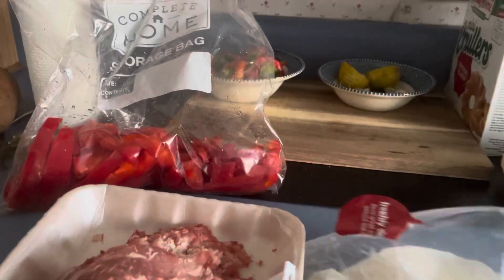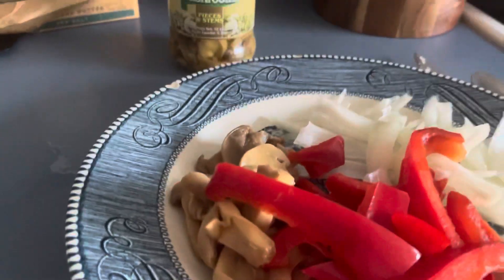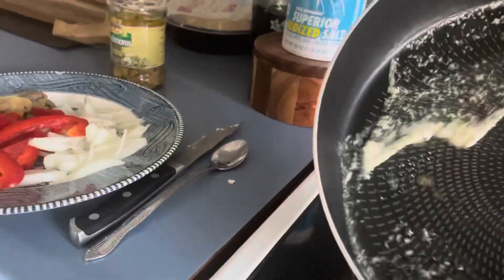Tonight on What's for Supper, I have some shaved steak and some peppers that I previously cut, one small onion, and a jar of mushrooms. I've got a little bit of everything. I've got some baguette with some butter on it that I'm preheating the oven for, and I've got my pan warm.